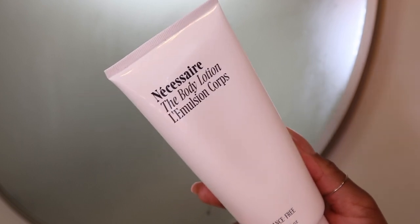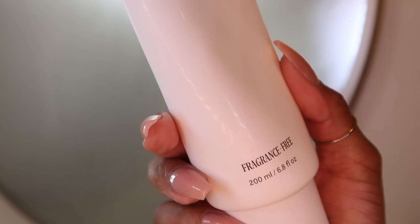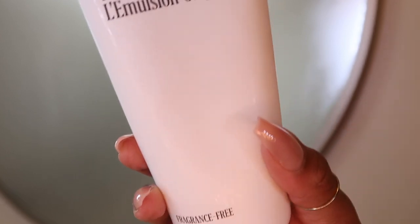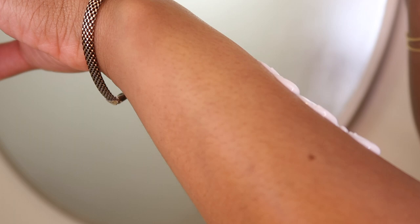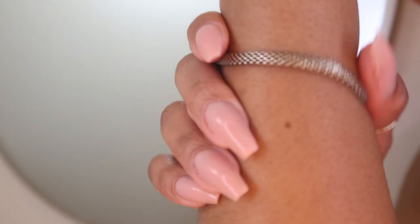Now it's time for lotion, and I just want to mention that your shower routine is going to include whichever products you have and whatever products you like. You don't have to necessarily run out and buy a ton of new stuff unless you want to try out some products or elevate your routine with some new tools. Also try to repurpose things that you already have. We're going to go ahead and move into body oils.